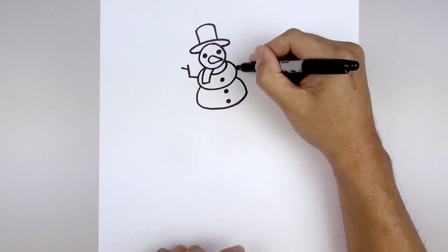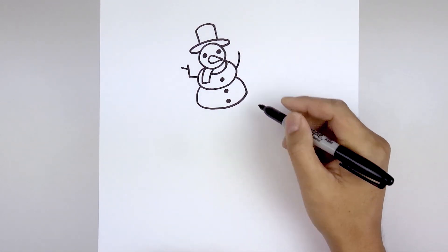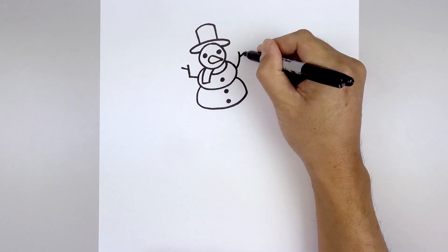Moving over towards the right side, we're going to curve the arm going out and then up. Step down, angle up and out.